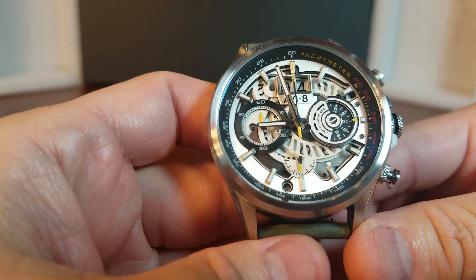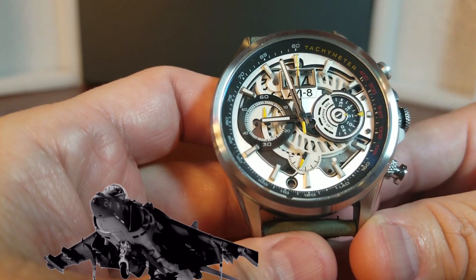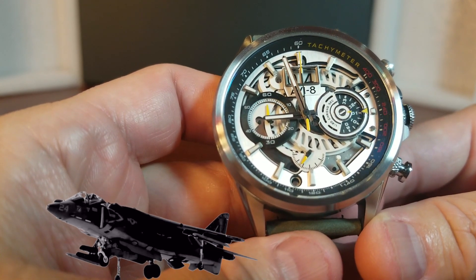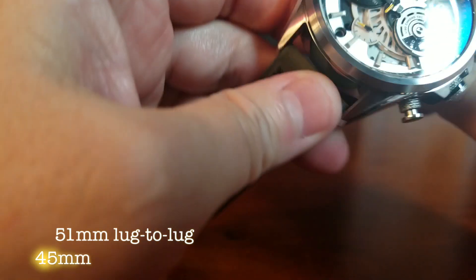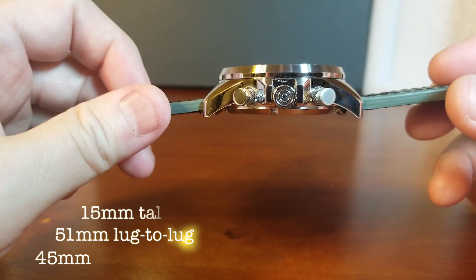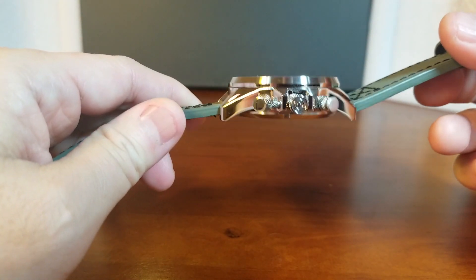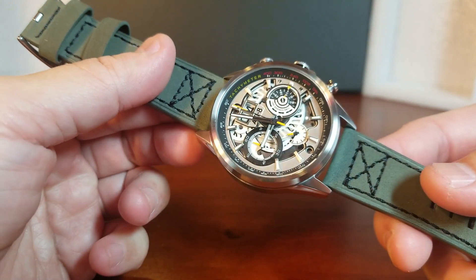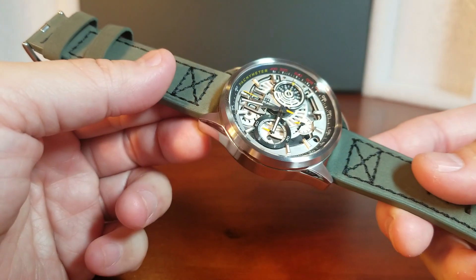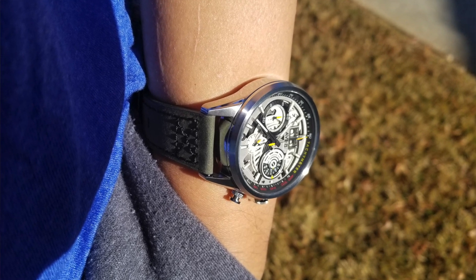Here is AV-8's Matador, the latest version of its Harrier chronograph family inspired by the planes that flew for the Spanish Navy. It's 45 millimeters, 51 millimeters from lug to lug, 15 millimeters tall, and with a 22 millimeter lug width. Despite its bigger size on the spec sheet, I think it wears reasonably well and that's largely in part due to its shorter lugs.